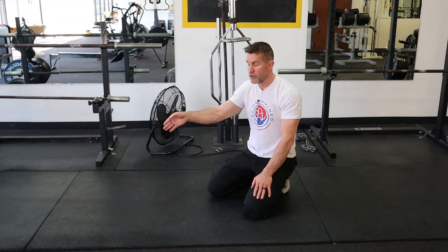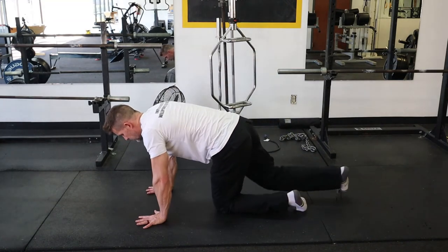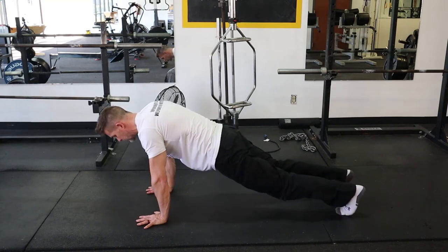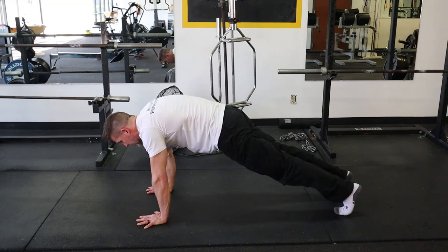My eyes are still going to stay kind of forward. In this hollow position I'm going to find a little bit more stability — find the crunch position, eyes looking straight ahead, which is down at the ground. Gradually I'm going to work my way out.